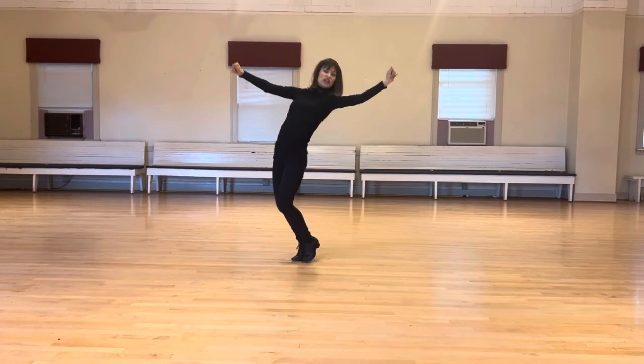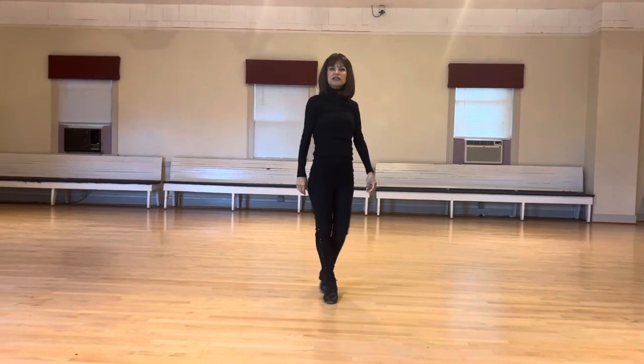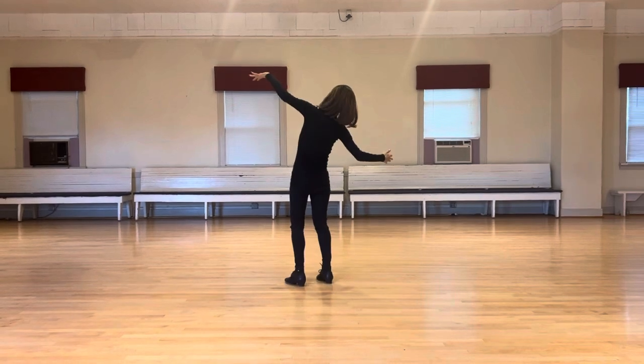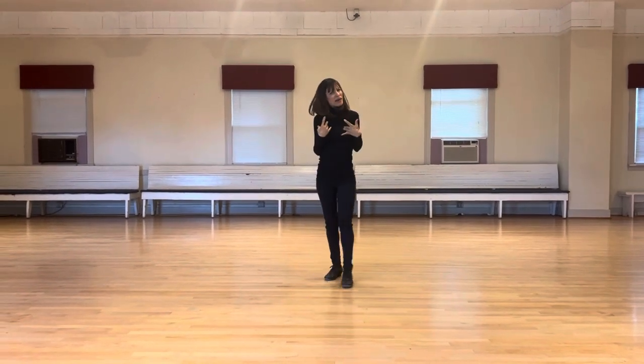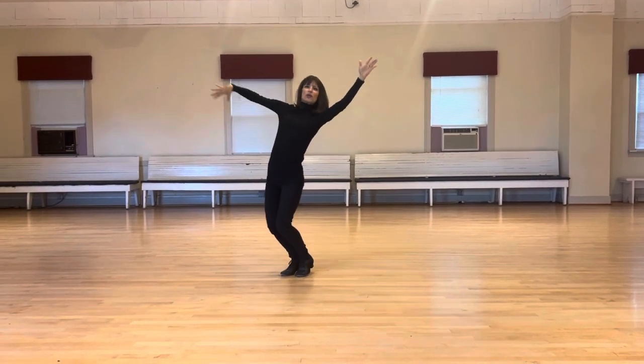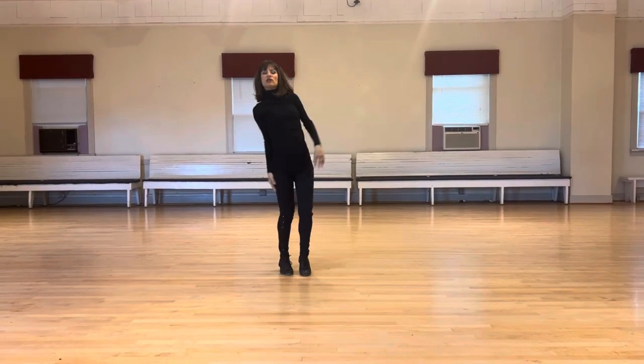My little cheat is when I'm dancing, I pretend my judges are dyslexic, so my number tilts and they can't read my number. So I'm always thinking about parallel number to the floor, parallel number to the floor.